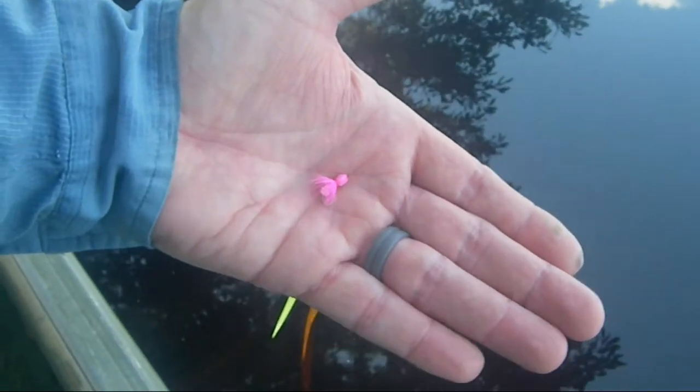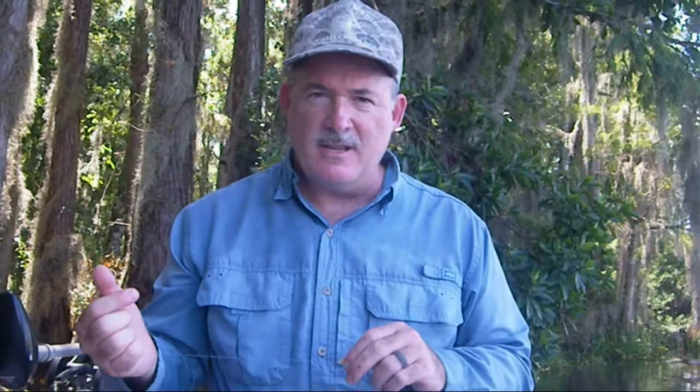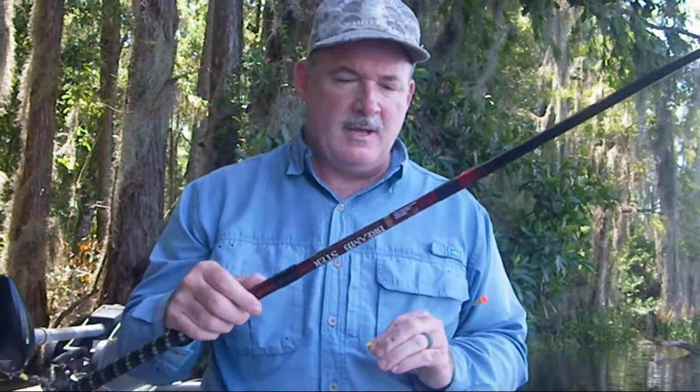It's a little fly, and the way that I like to fish it is either with a float or without a float on a Brim Buster. I prefer the nine-foot Brim Buster, just because it's a little more manageable with trees — you can flip it up under trees a little better.